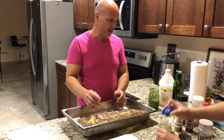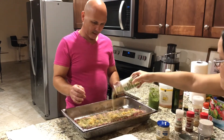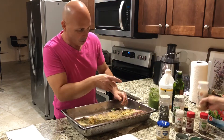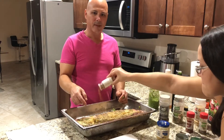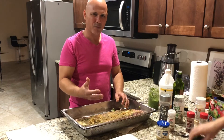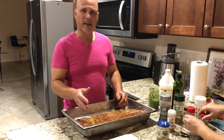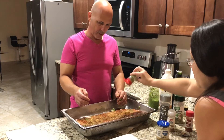Now we're gonna put some complete seasoning — there you go. Then garlic powder. I know what you're saying — it's gonna taste like garlic. Nah, it's not, garlic is awesome. We're gonna put some cumin in there too, because the cumin, what it does to the pork — if the pork is really gamey and smells strong, the cumin helps that. Then we're gonna put some paprika, and oregano.